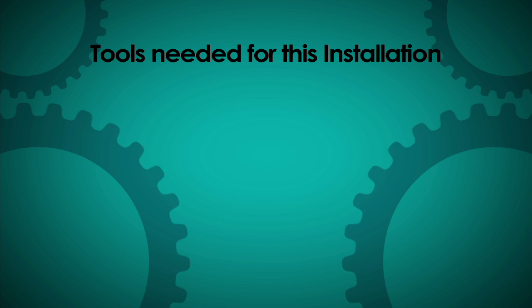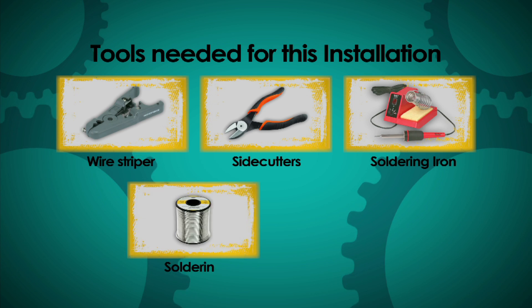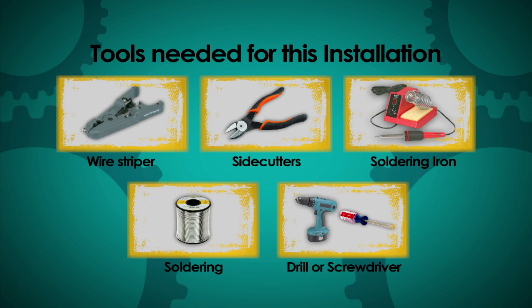For this installation you're going to need a few tools. You'll need a wire stripper, some side cutters, a soldering iron, some solder, and a drill or a screwdriver.